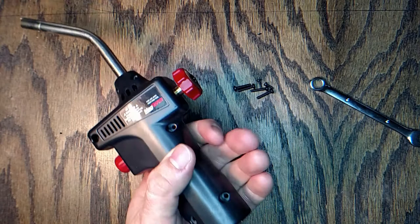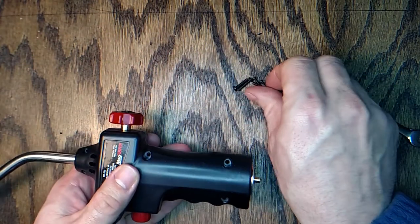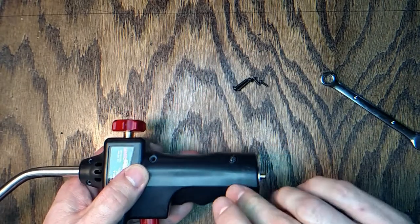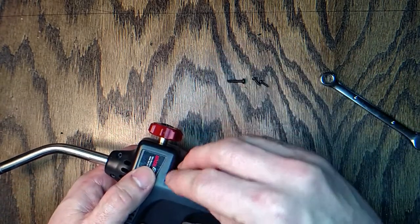If you hook up your propane bottle and you hear a hissing, don't hit the igniter button — you might be in for a big surprise. But it's all fixed now. Put all the screws back in and it's almost as good as new.